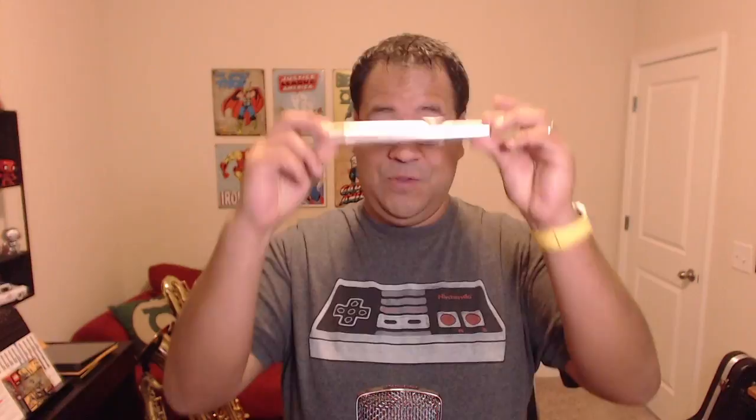Hey guys, what's going on? This is Pedro from Music by Pedro. Today we're going to have another mini lesson where we're going to learn a little bit more about playing the flute. But before we start playing it, we got to learn how to put it together. It's a super important lesson because I'm a huge believer of correctly putting the instrument so that you can prevent damages and any tears or bends. So let's talk about the flute case and the different parts in it so that we can learn how to put the whole thing together.